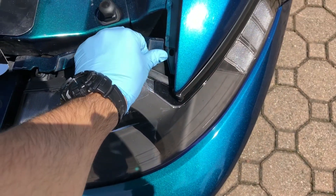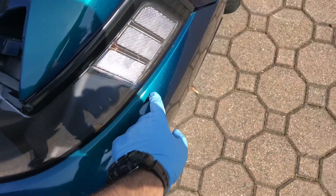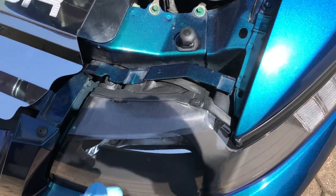You're going to need two hands for this. You can put some tape around here if you want to play it safe. I've popped these out a few times before — you're just going to wiggle these out with two hands and pull this out.